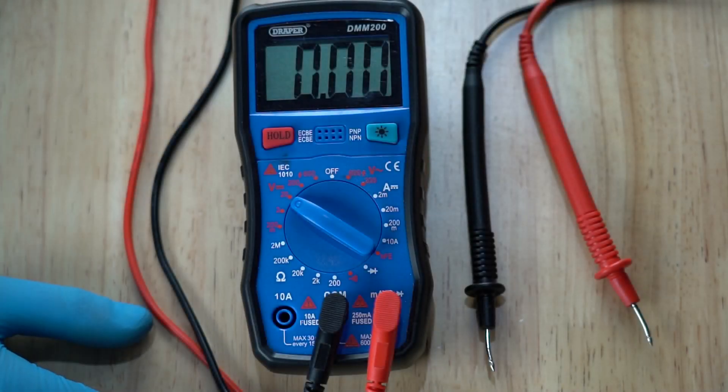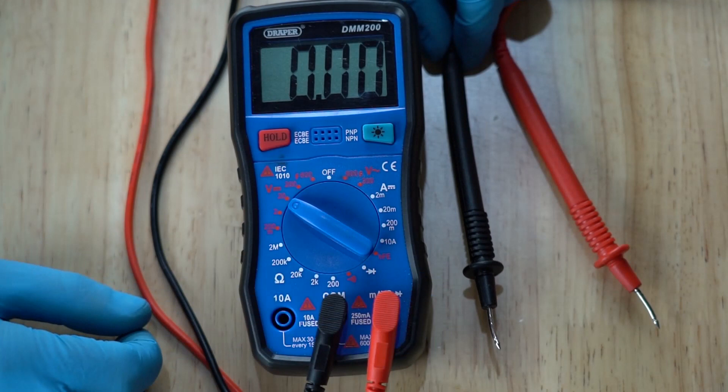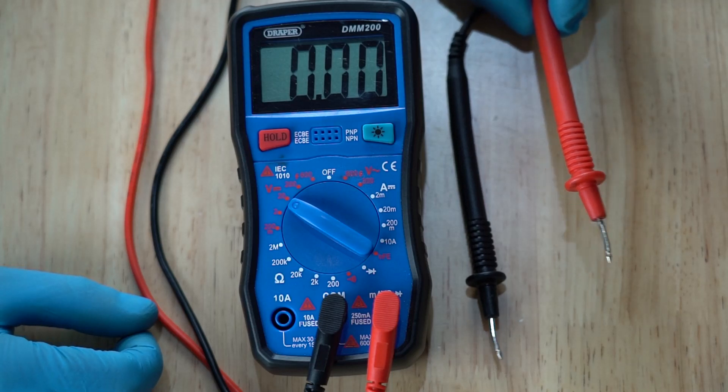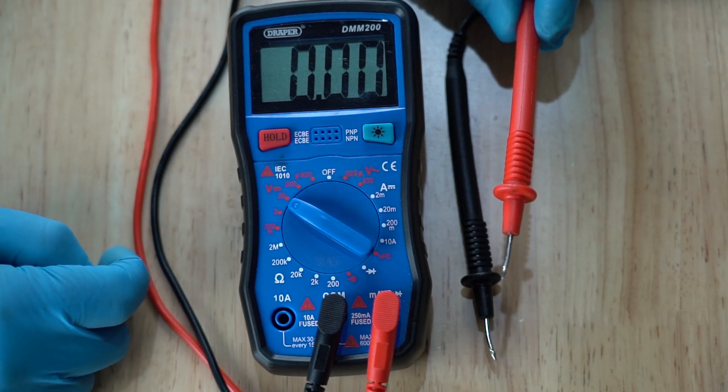Over on the bench, this is the tool we're going to be using for measuring our high beam trigger wire — it's a digital multimeter, and they can be picked up online for as little as 10 pounds or 10 euros depending on where you are. We're going to use the black probe going into the negative side of the battery as a ground, and then we'll turn the high beam on on the Mini and test the wires at the back of the headlight with our red probe.